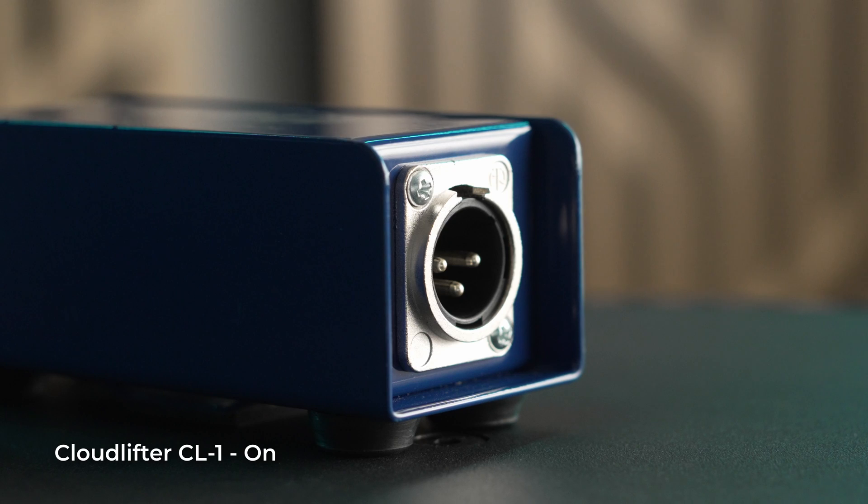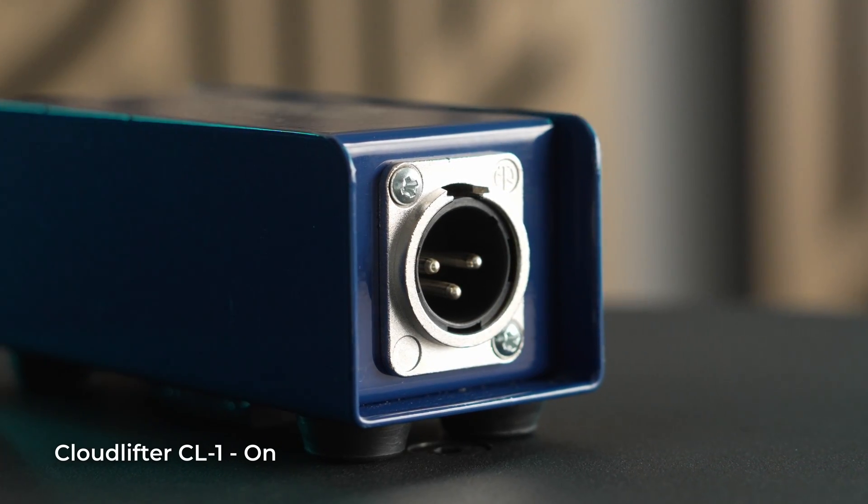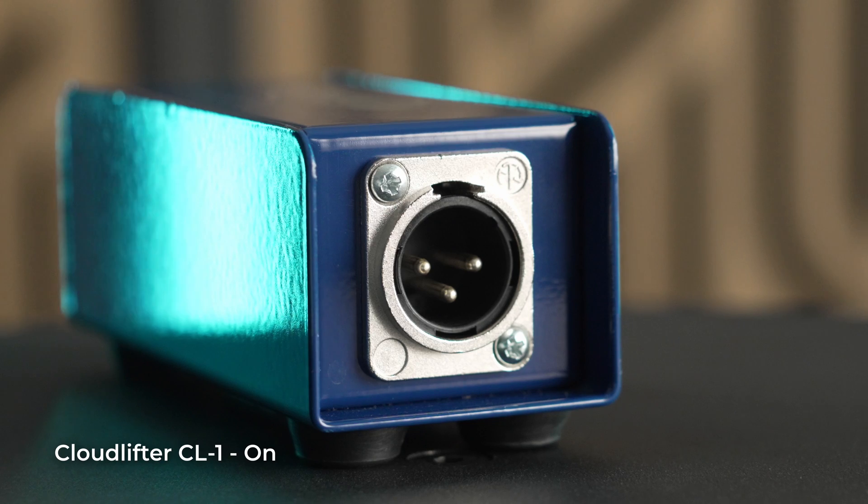Comparing recordings with and without, the noise floor is identical at around negative 55 to negative 60 dB, so it seems that their claim of adding gain without introducing noise is indeed true. The CL-1 is supposed to be completely transparent. The Cloudlifter CL-1 retails for around $149, and they also have some other models that support multiple microphones at the same time.